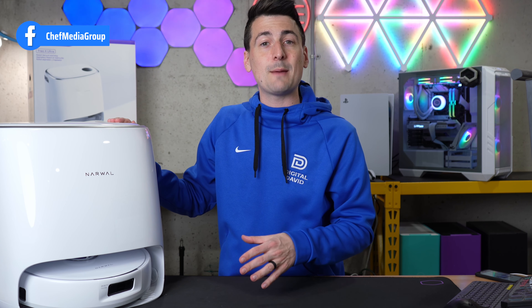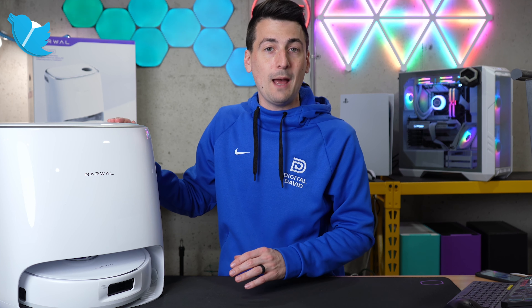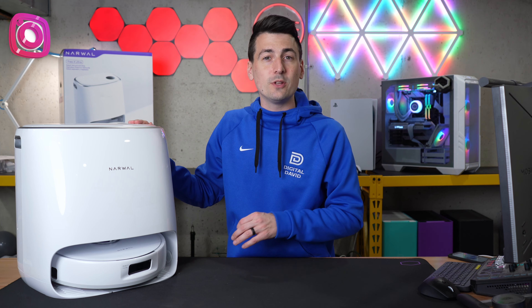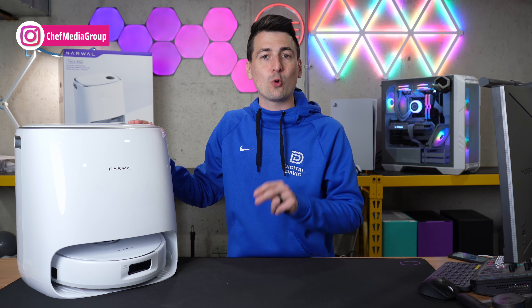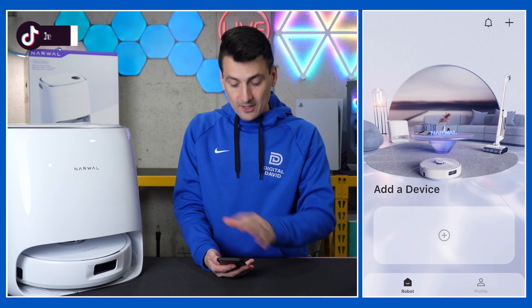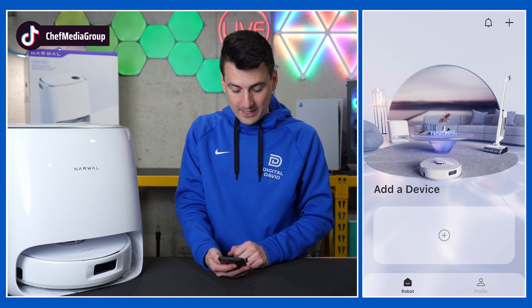First thing you have to do is search your app store for the Narwhal app. It's available for free for iOS and Android devices. Once you have it downloaded, you will be prompted to sign in or create an account. Once you do, you'll be ready to get this set up. Here's a look at the app where we're ready to add a device.